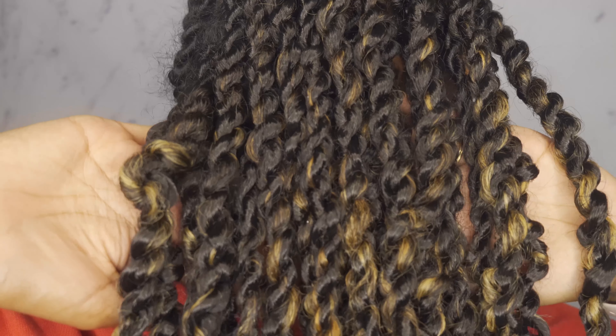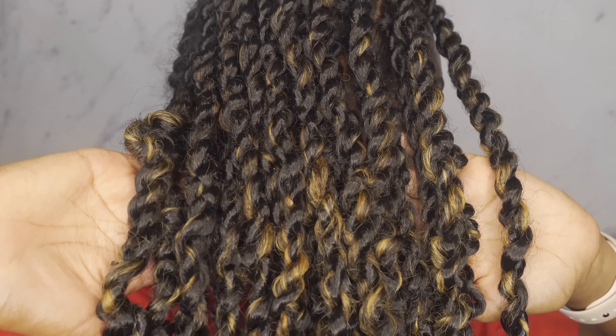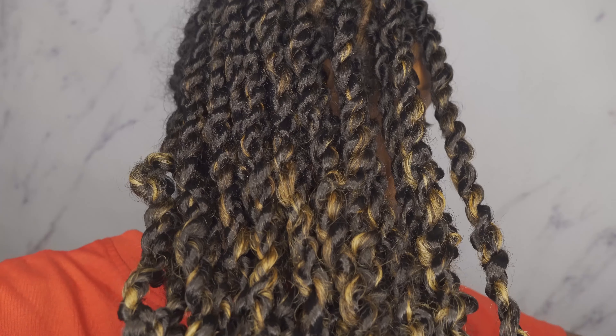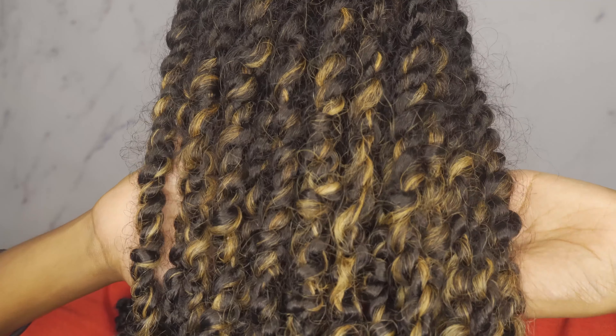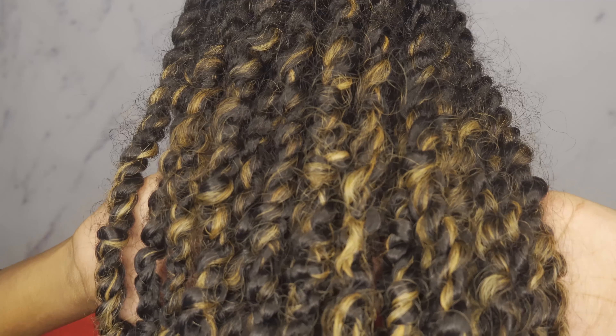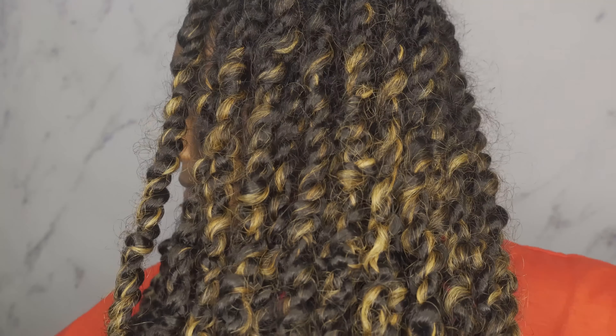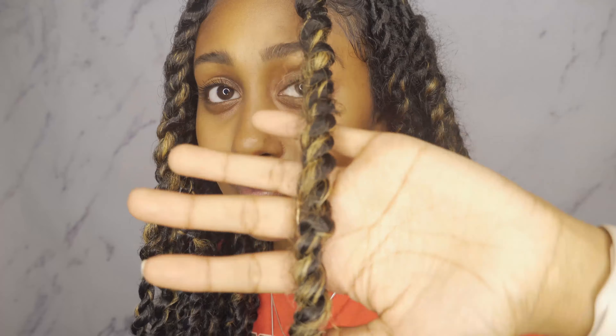I'm gonna insert a clip here to give you guys a closer look at the twists. On this side you can tell the twists are really glossy, my curls aren't coming out of the twist — they just look really well put together. On this side the first thing you notice is all the frizz; the twists look old and my hair is definitely coming out. That's why we have to fix it.